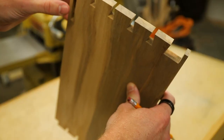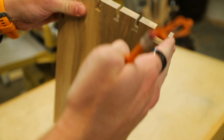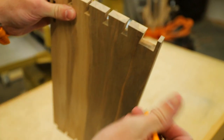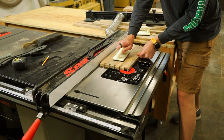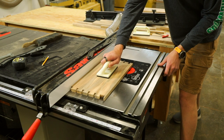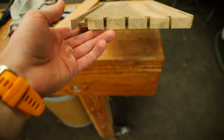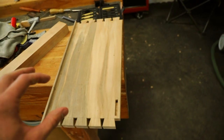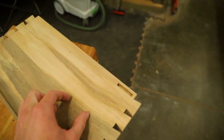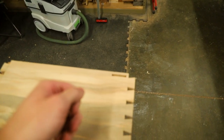Now with our mortise cut, it's time to add a groove on the back side where our back panel will be able to slide up and down. This groove is going to be about five-eighths by a half inch — I'll cut this down on the router table. We're increasingly getting more complicated with this. We're also going to have to run grooves in the other direction in order to fit in the spacers where the drawers are going to go.